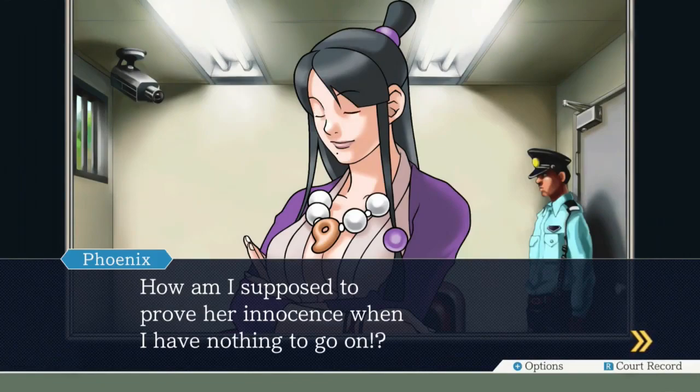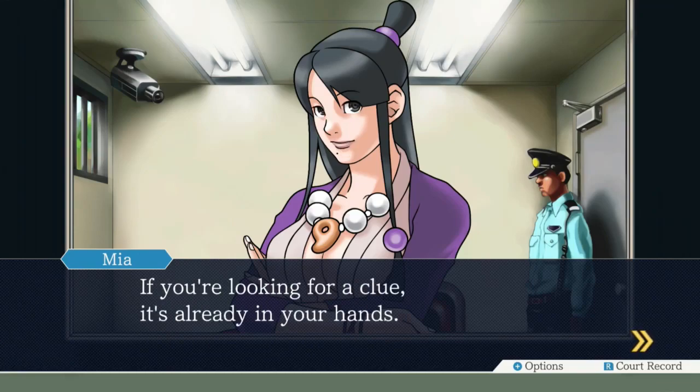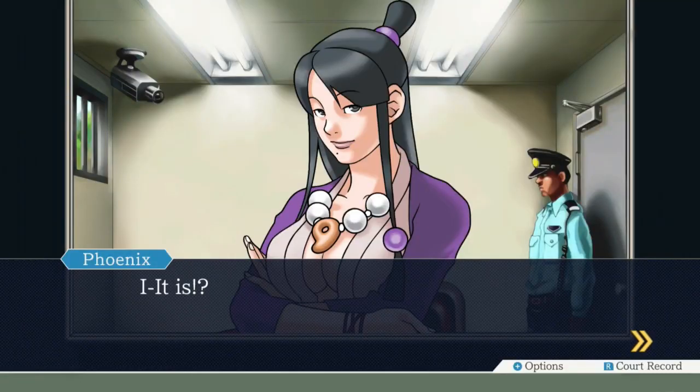How am I supposed to prove her innocence when I have nothing to go on? If you're looking for a clue, it's already in your hands. It is? How did you know I was playing Pocket Pool underneath this table? No, it was Clue, you fucking bastard. I'm talking about my dick. Pocket Pool? I've never heard that but I like it. You've never heard that? Just slap your dick around a bit while it's in your pocket - a little pre-game action so when you whip it out it's already photo shoot ready. And then she chalks it.